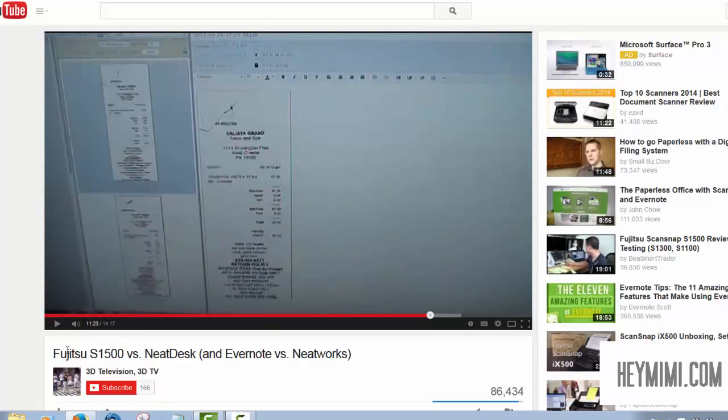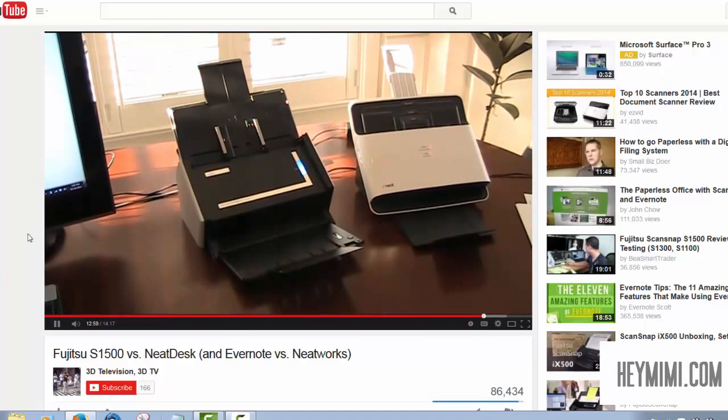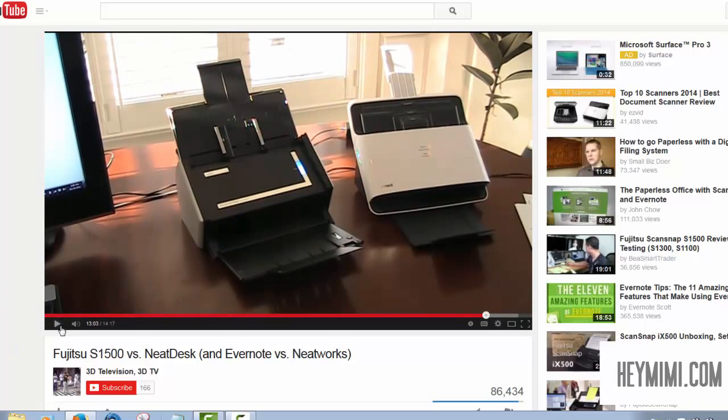Evernote is not a Fujitsu software — Evernote is a totally third-party thing. Neatworks does all these things. Does he go through Neatworks and explain that you can do the exact same thing in that, or bring it into Evernote if you want? No, he implies exactly the opposite. All of these things are already free with your Neat Desk, which is $200 less expensive. He claims the Neat platform is proprietary — it is not proprietary.